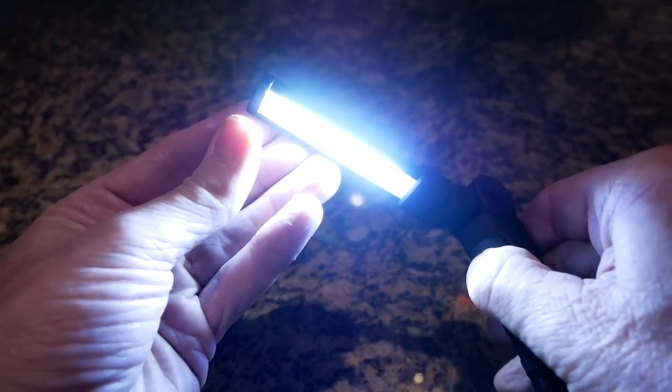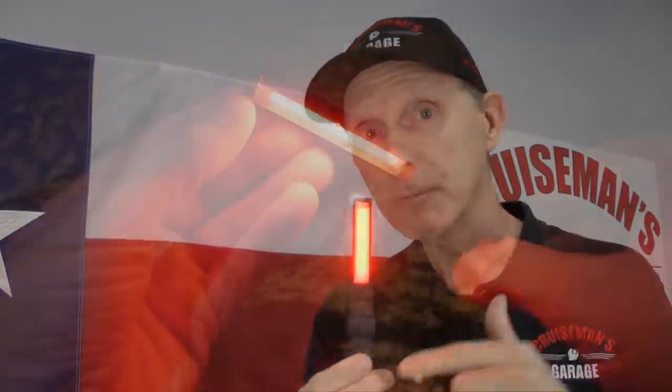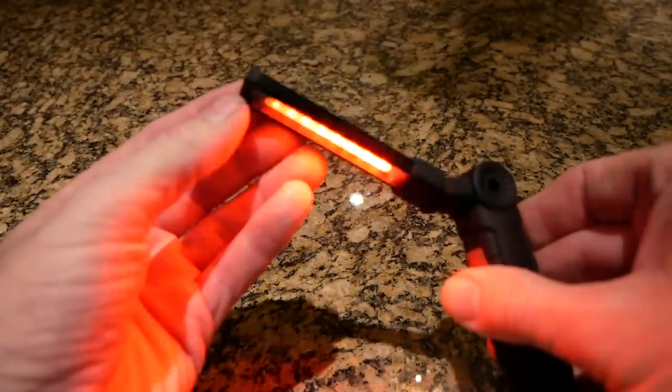But it does even more — that's three functions, and it's got two more functions, believe it or not. If you press and hold down the button for five seconds, you get a red LED. What you can use this for is varied, especially in emergencies. And if you press it a second time, you get a flashing red LED.